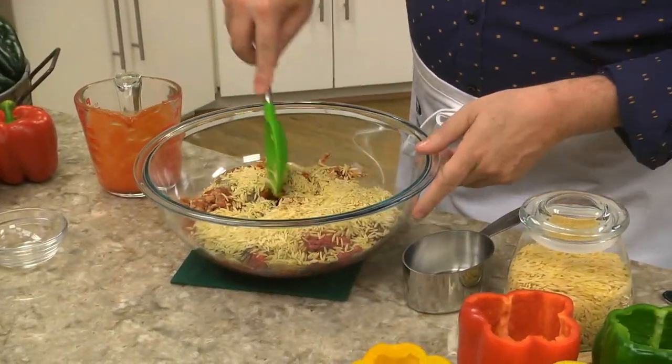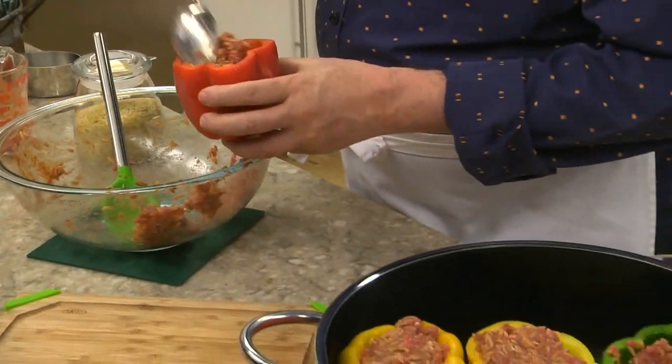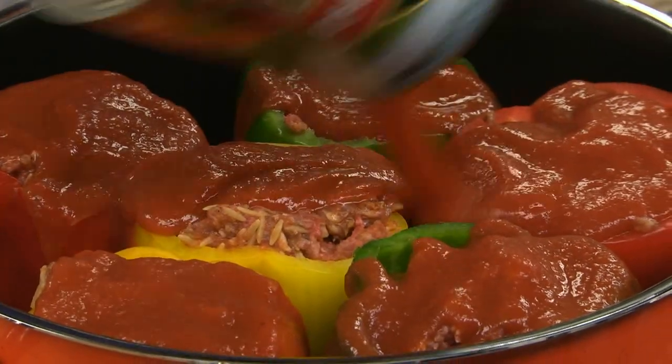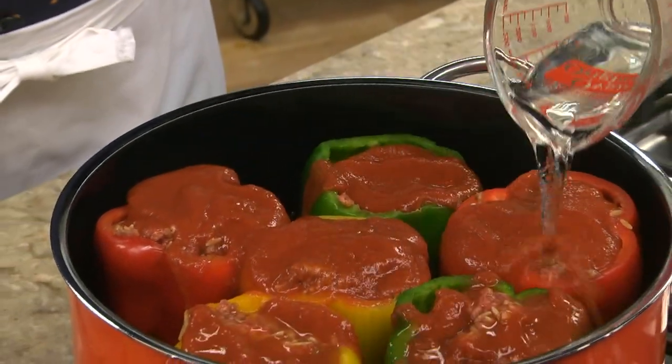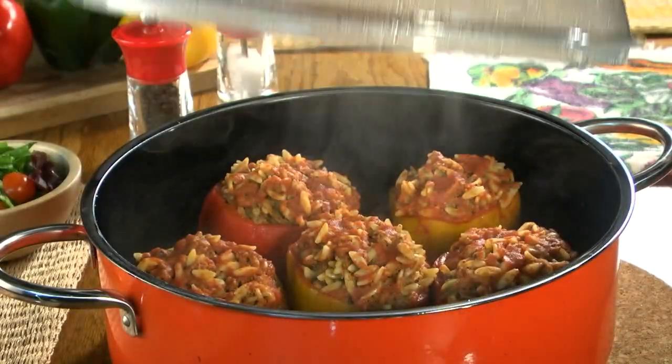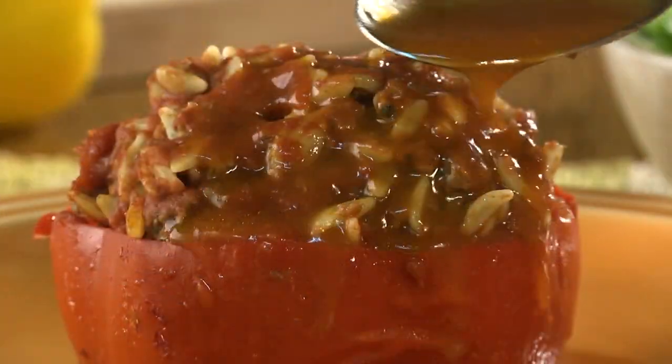Once it's all mixed, we stuff each pepper with some of the filling and into a soup pot they go. Then we'll top them off with a bit more tomato sauce and a little water, cover them, and let them simmer until they're tender. When the whole house smells amazing, they're done — just spoon on the pan drippings and dig in.